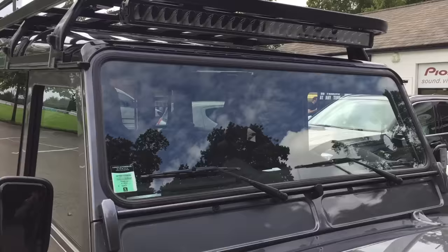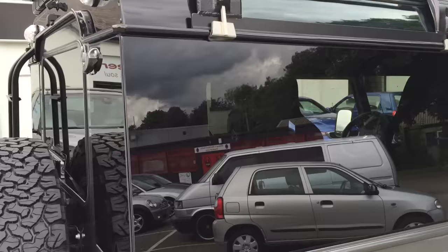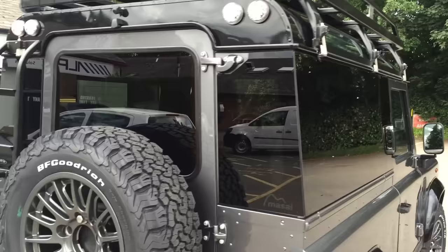We've gone for a powder coated aluminium roof rack to give plenty of storage. We've also fitted panoramic glass — it's a really smooth look. We've replaced all the panels, including a tinted rear window and a high-level rear light.